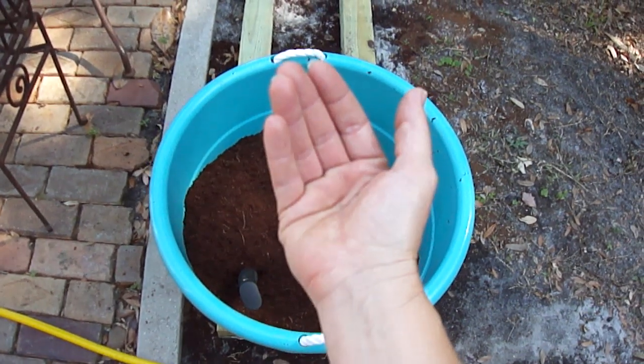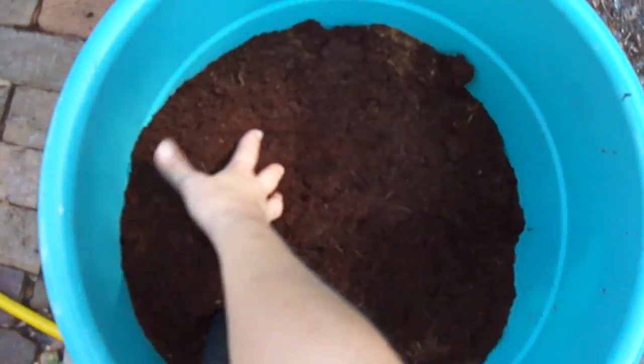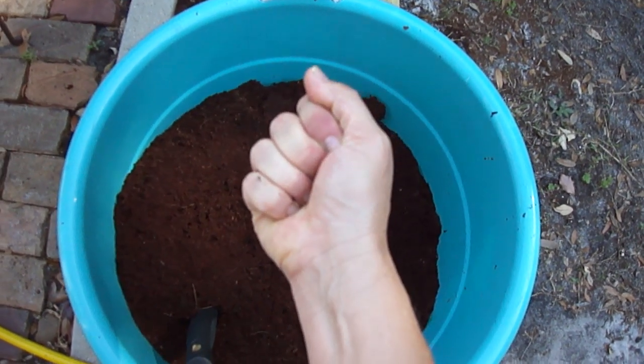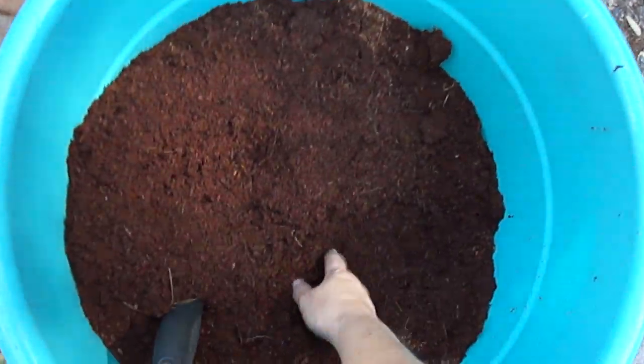Fill it up with water once again and let it drain down. This batch has been sitting here since yesterday. It's wonderful stuff — Coco Coir is really nice, airy, light, and fluffy. It doesn't harden like peat moss does. And it's reusable — great, great stuff.